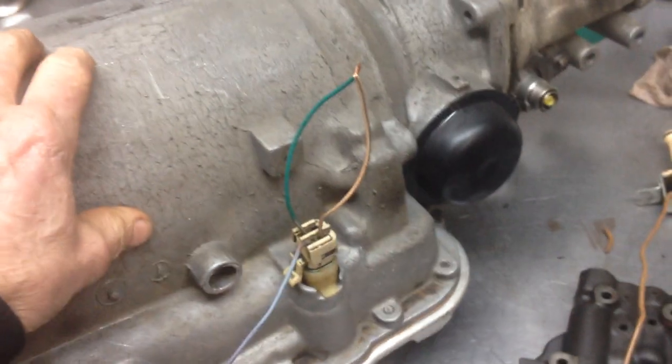You don't need a brake switch, you don't need a vacuum switch, you don't need anything else — as long as you don't have a big cam.